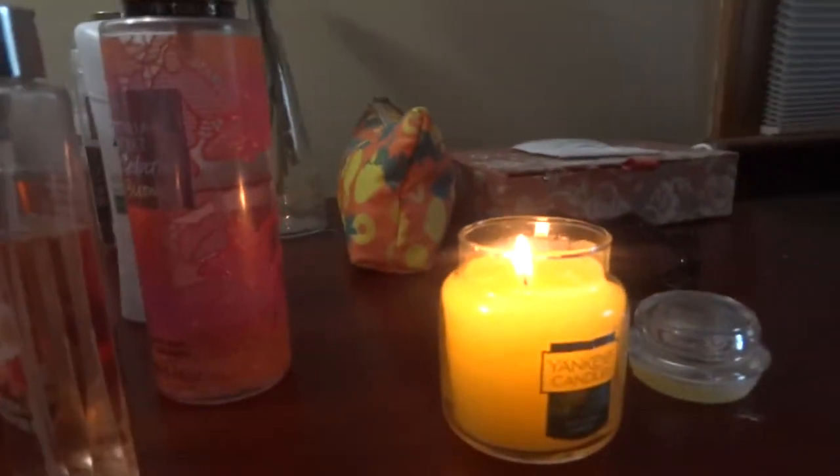And then as you can see, I have my LED lights on with a lemon candle burning from Yankee Candle.